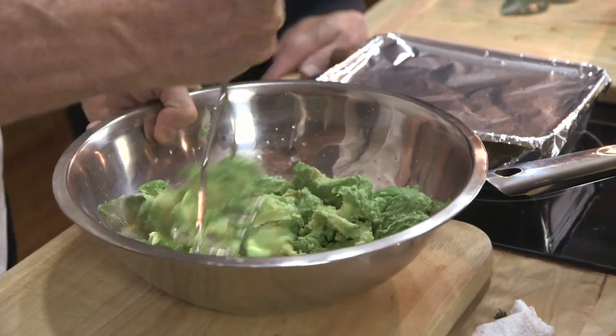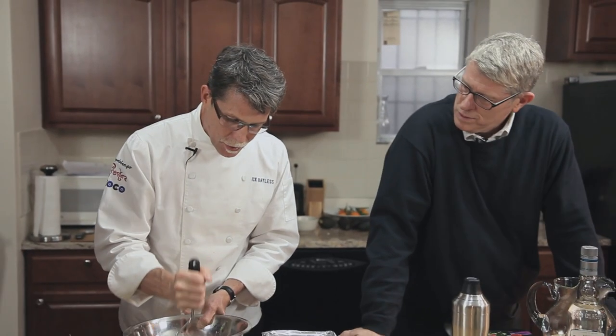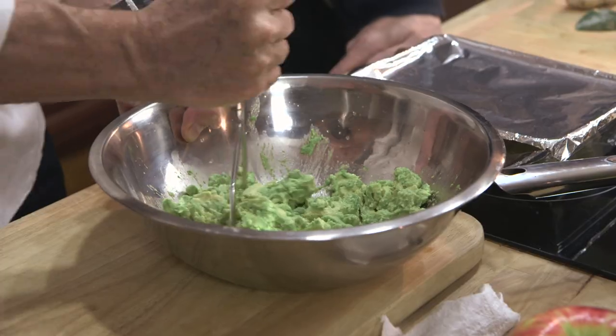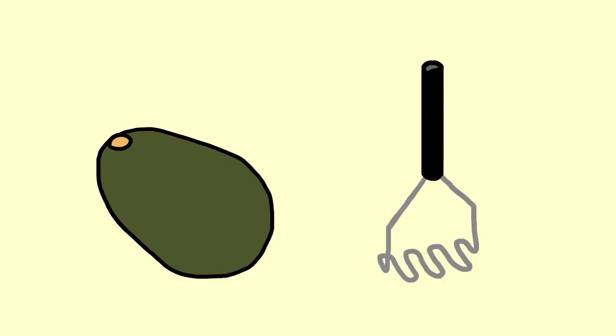Now let's talk about mashing the avocado. You can use a fork or spoon, but I think the most efficient way to get a nice texture — and by nice texture I mean chunky — is just a few passes with an old-fashioned potato masher. At my house this thing is typically used so much for avocado that it should really be renamed the avocado masher, not the potato masher.